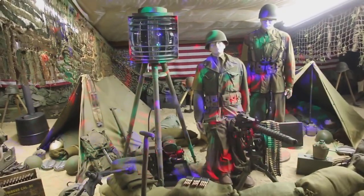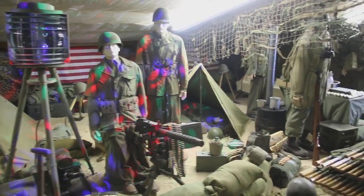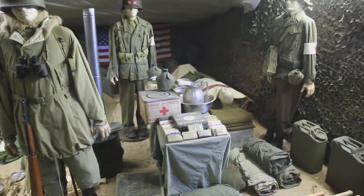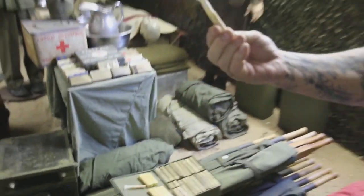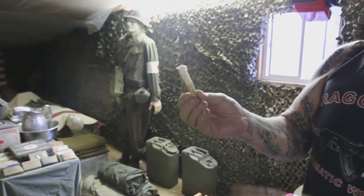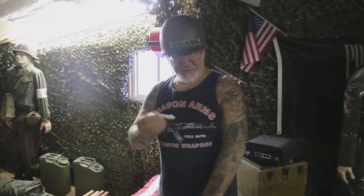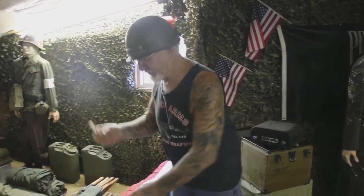Over here is the Navy searchlight with the original generator that they would have used to signal the ships to bring more landing craft to the beach. And over here we have a small medic display — we got the stretcher, all the medic equipment, operating tools, band-aids, medicine, all the stuff they would have used back then. Check this out — this is morphine, still in the box. There's actually a needle in here. If a soldier got shot in the arm, the medic would come over, stick this right into the skin, squeeze it, all the fluid would go into the arm and numb the whole area in about two and a half minutes. Morphine — very hard to find.